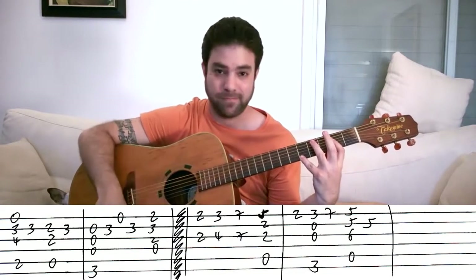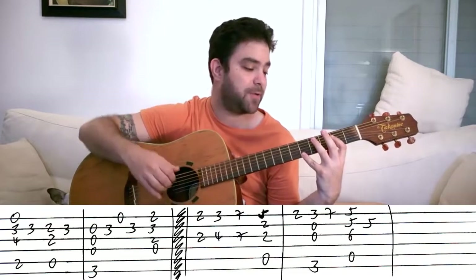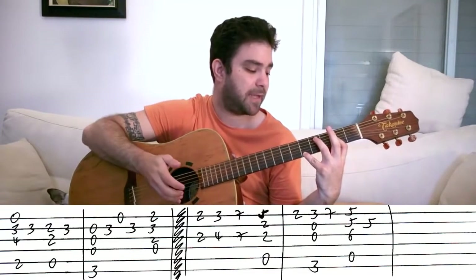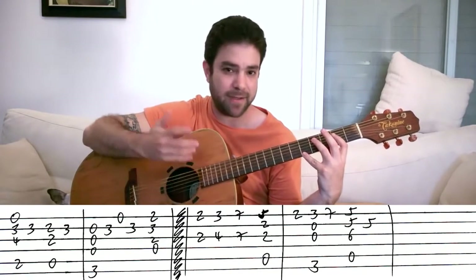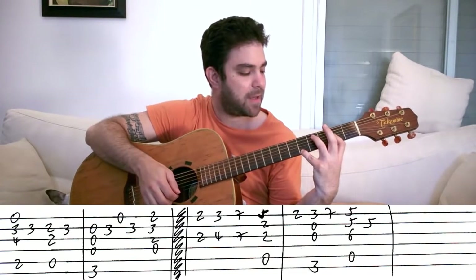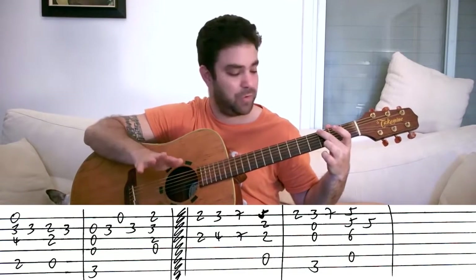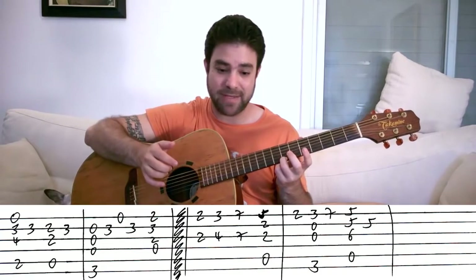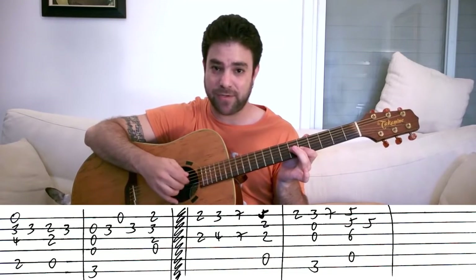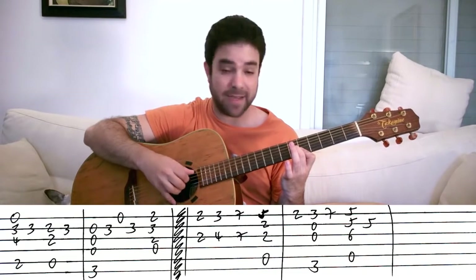Then this A chord: bar on two up to the fourth string, then the pinky on five on the E string, and you play strings one, two, three, and five. You have space to fill, so I play strings one and five and then arpeggiate the chord any way I feel like it. And then it's two on the E string — lift the pinky. Then you play a normal G chord, then seven on the E string, and then this A: five, five, and six on strings one, two, and three. Bar strings one and two, put six on the third, and play strings one, two, three, and five.